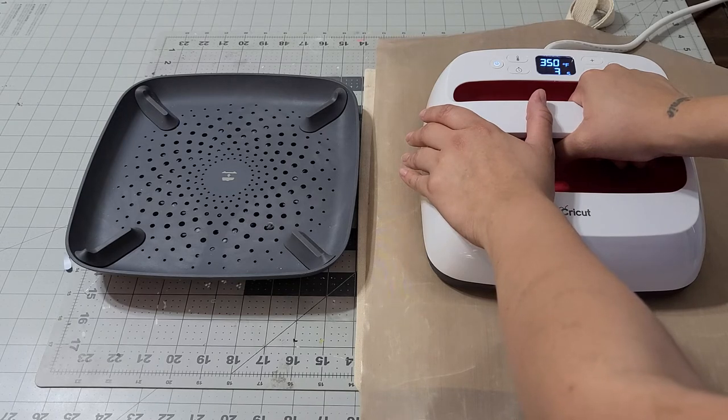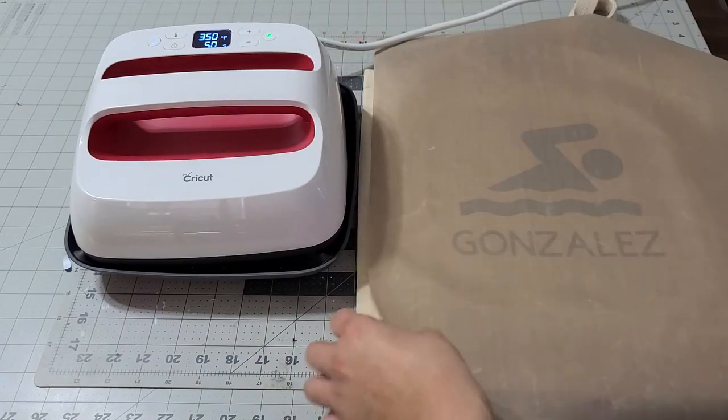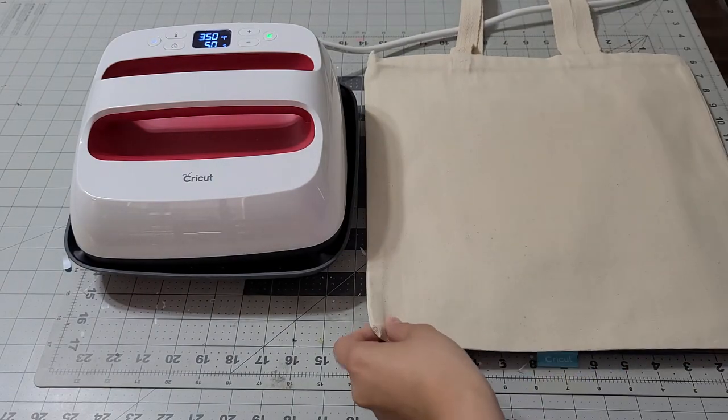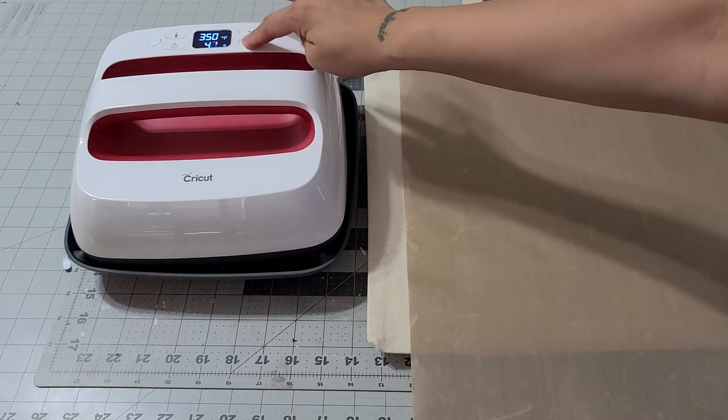Once this is done it's going to beep, and we're going to turn it around and do 15 seconds on the back. You saw how that heats up — we're going to turn it around and bring it down to 15.